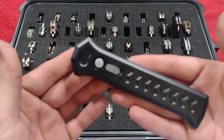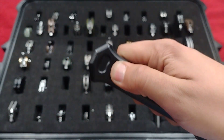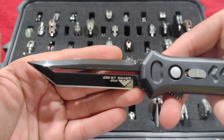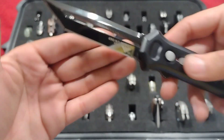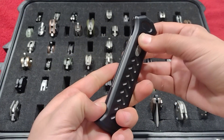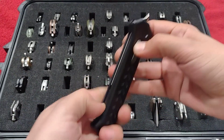Up next is this big boy, the Paragon ATK OTF — this is an out-the-front single action, ATS-34 steel, so it's an old-school Paragon. It's got the safety. Pretty sweet.